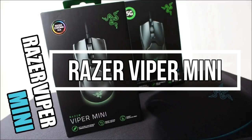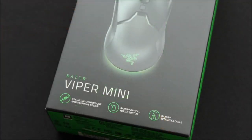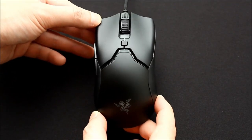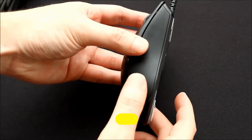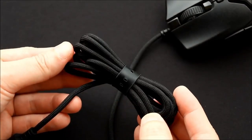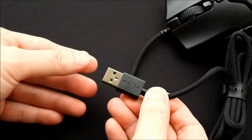Razer Viper Mini. The Razer Viper Mini is a lightweight and compact gaming mouse that is designed for gamers who prefer a smaller mouse. It features Razer's optical mouse switch technology, which provides a response time of just 0.2 milliseconds, making it one of the fastest mice available. The Viper Mini has an 8500 DPI optical sensor that delivers accurate and responsive tracking, making it suitable for FPS games. The mouse has 6 programmable buttons that can be customized using Razer's Synapse software, and a textured grip that provides a comfortable hold for extended gaming sessions.